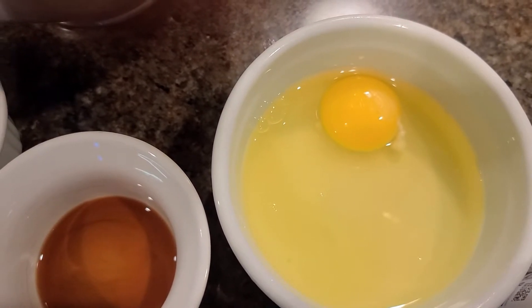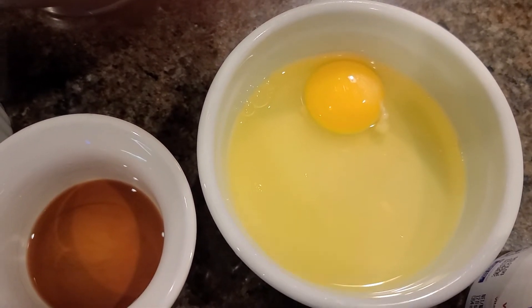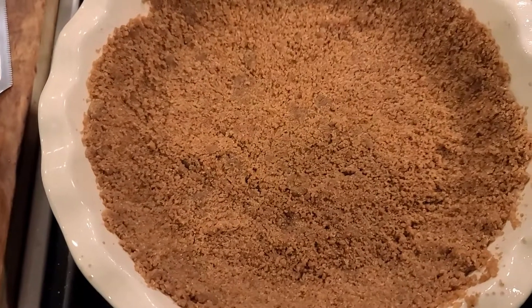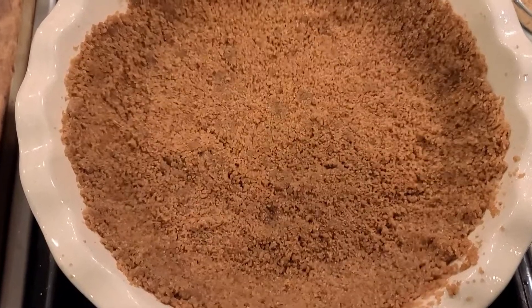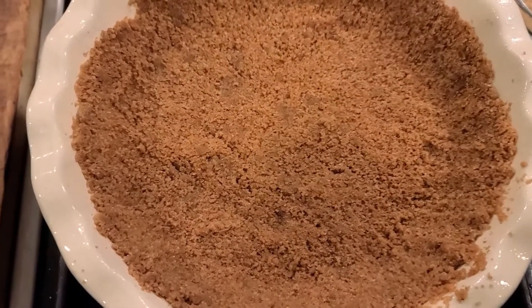For those of you who don't know how to split the egg white from the egg, the easiest thing is to just crack an egg in a bowl and then scoop out the yolk. And over here I have already prepared the crust, which is a ginger snap cookie crust, and I'll show you how to make that.